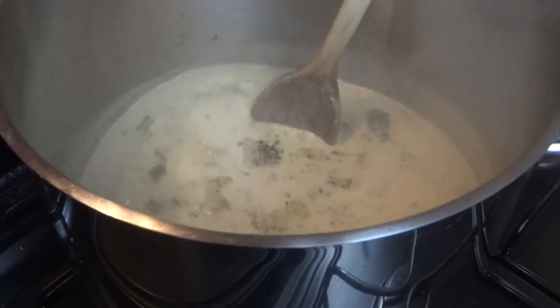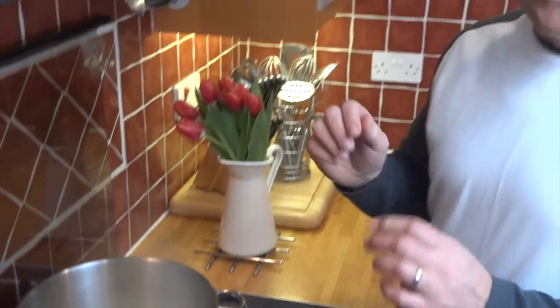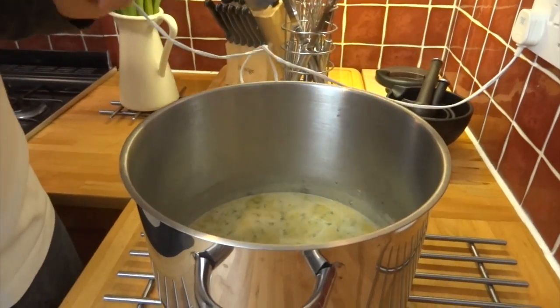Now that the cheese is all melted, I'm going to shut the heat off and let it cool for a little bit, so I don't get third degree burns when I'm blending. Now that it's cooler but still warm enough to eat, it's ready for us to blend.